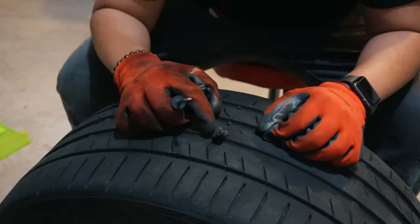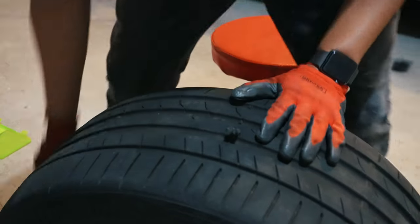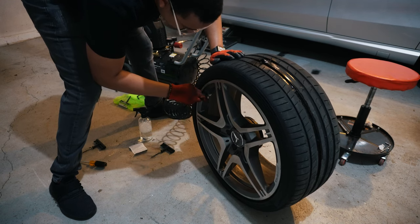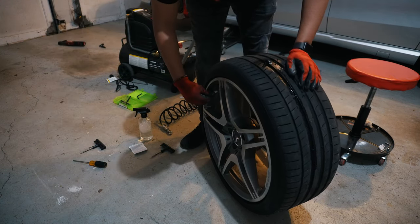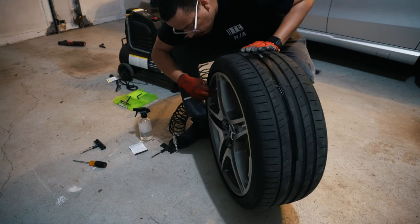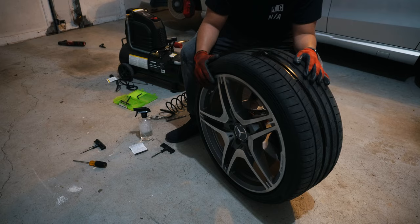We got it out. You can leave the excess plug like this and it will wear down on the road, or you can cut it. But first I want to make sure it's sealed, so I'm going to do the soapy water test again. Let me put some air in there just to make sure. We have 25 PSI — still no bubbles. At proper PSI, still no bubbles.